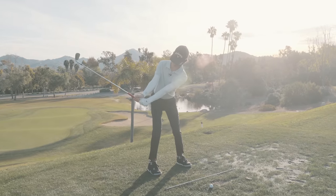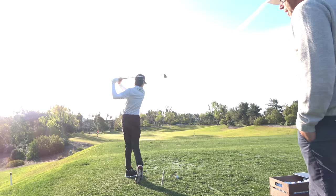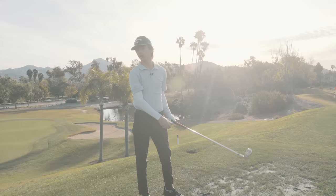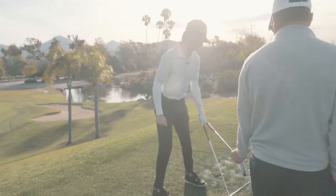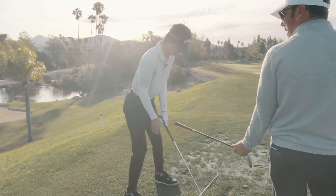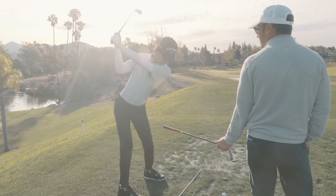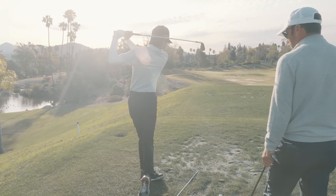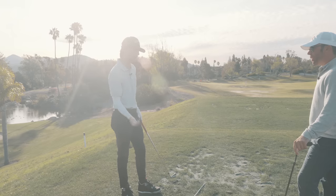So get the flat wrist, big chest, and then get the arms going. There you go. And when you do that, you're returning them. Go ahead and set up again. Flat left wrist. Good. And then you're missing that rod on the way down - you need to get them underneath. I'm not thinking about getting underneath, it just goes. It should go.